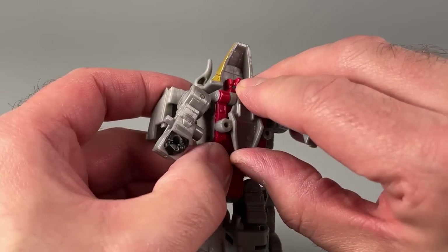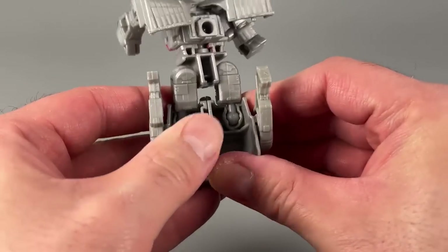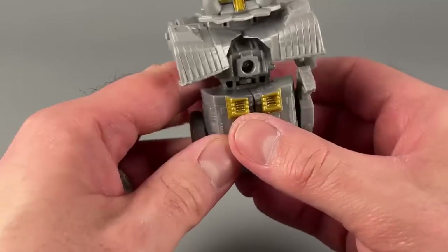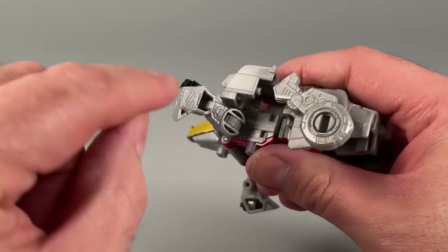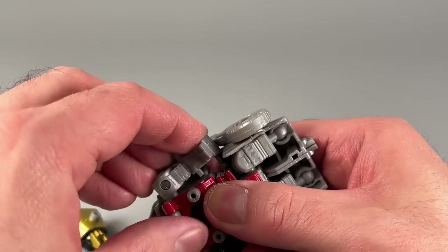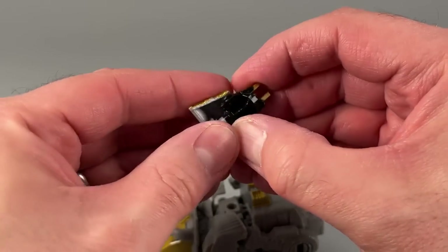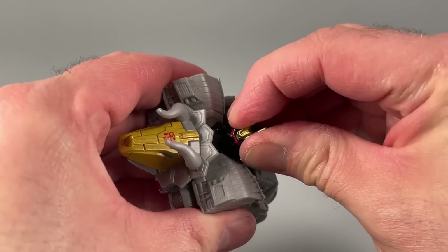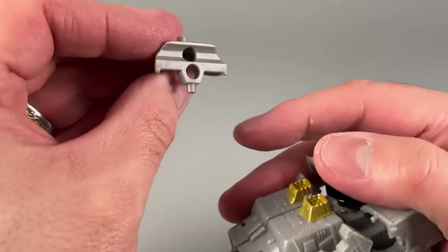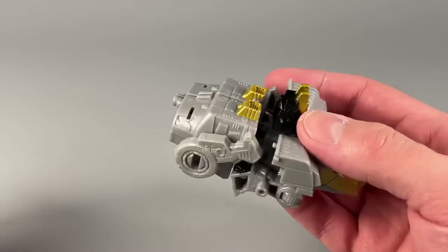Starting from robot mode: fold up the mouth, make sure the wings are open, make sure the legs are combined and fold them up. Get that slid up there, make sure the dino legs are folded up. Then transform the arms back — there are these tiny little pegs coming off the outside of them and they will peg into these little peg holes just by the belly of the figure. Get those pegged in, then grab the head, unpeg it, and put that head right there. No idea what to do with the claw yet, but I have a sneaky suspicion since it's got two pegs — I think it's going to hold Sludge and Slug together in some capacity.